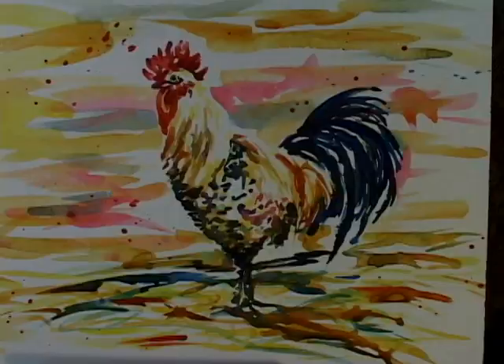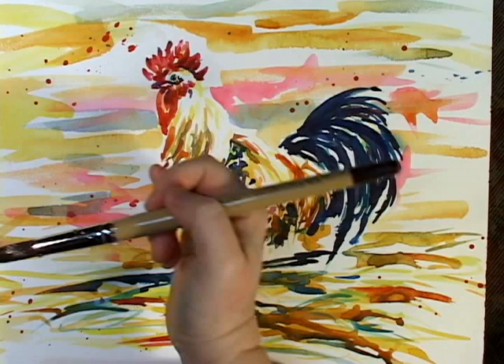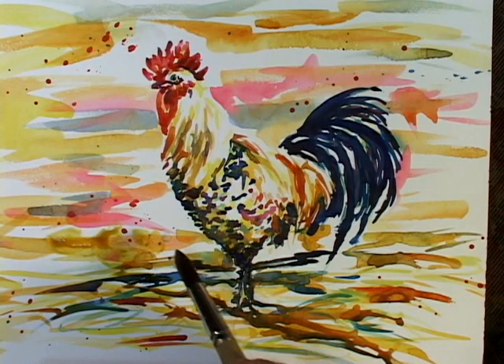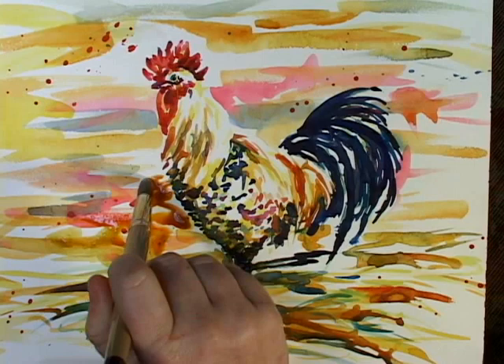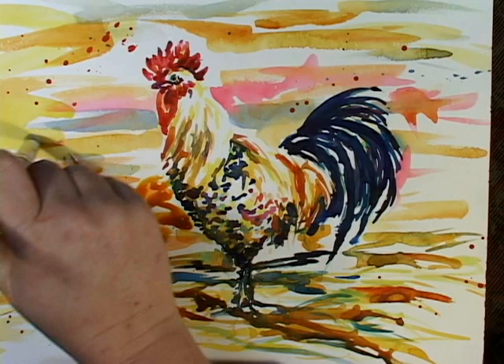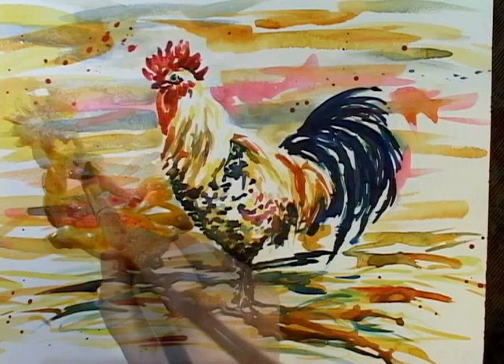I'm going to let this dry. There is one major thing that this painting is missing, and that's a shadow. So the light's coming from here. I'm just doing a very, very loose shadow. Now I want this bluer.